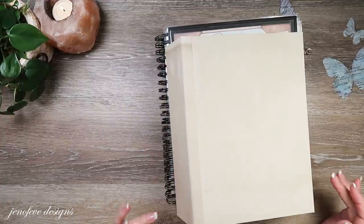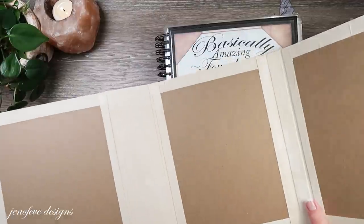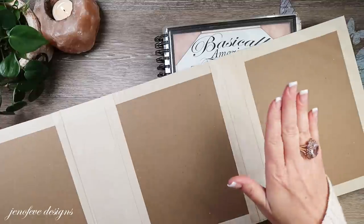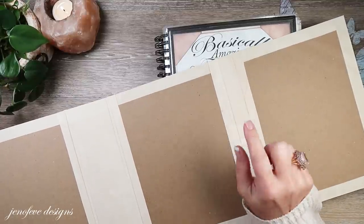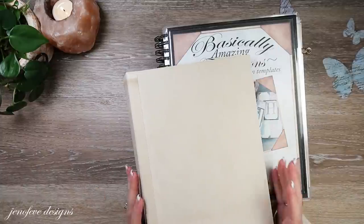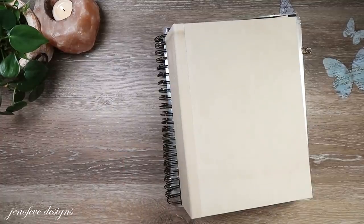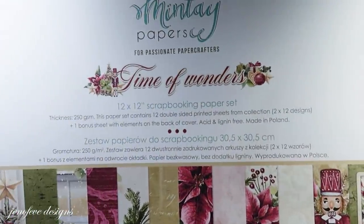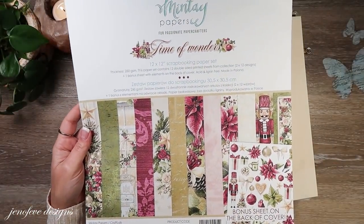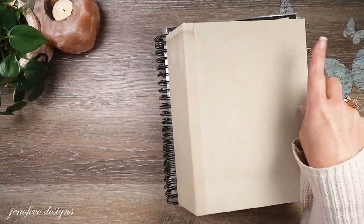Hey guys, my name is Jennifer and I am Genevieve Designs. Today we're going to do the binding in the album that we're currently working on. We're doing two separate bindings: the regular binding and the accordion elastic binding. We did the covers in the last video, which is in the playlist for this album — the Time of Wonders album — using the Time of Wonders paper collection. I have a whole video playlist for this album beginning to end.